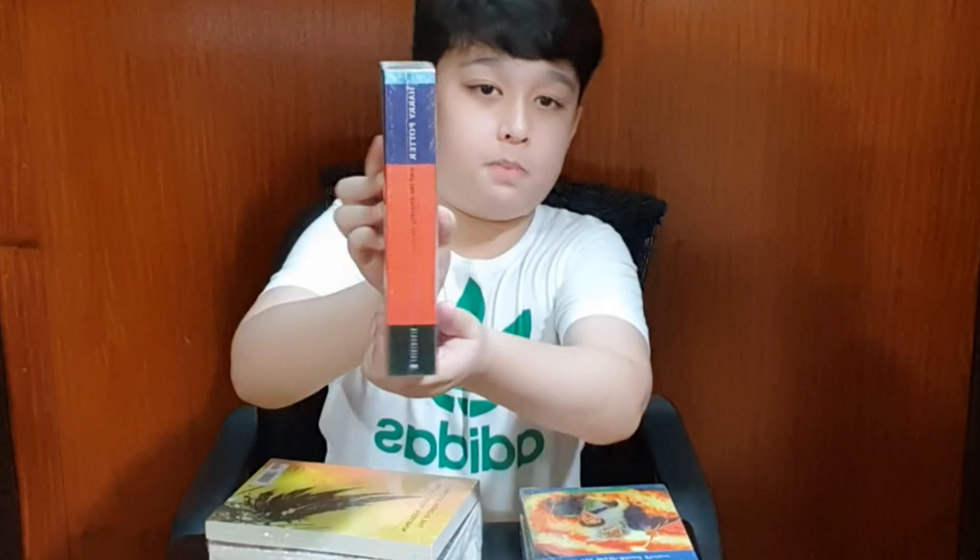And this is Harry Potter and the Cursed Child. Here's the spine and here's the back. This one features Harry Potter's son — I think it was Albus Potter, if I'm correct. Anyway, let's go to the other books that we left out because they're all still wrapped.